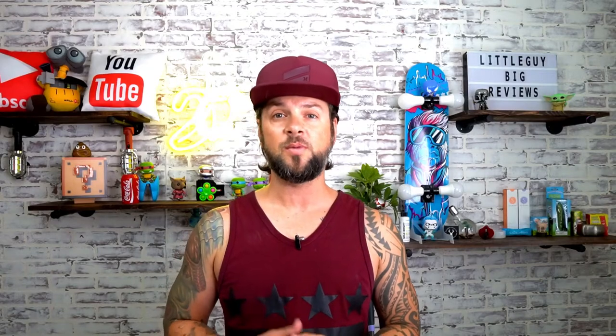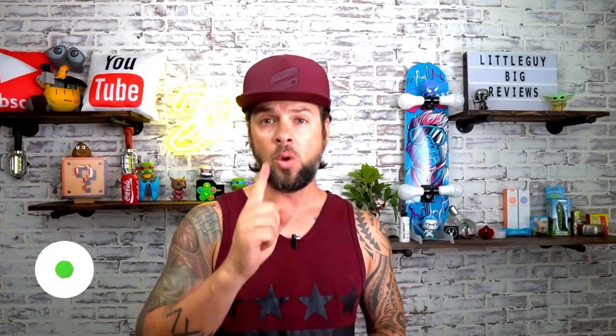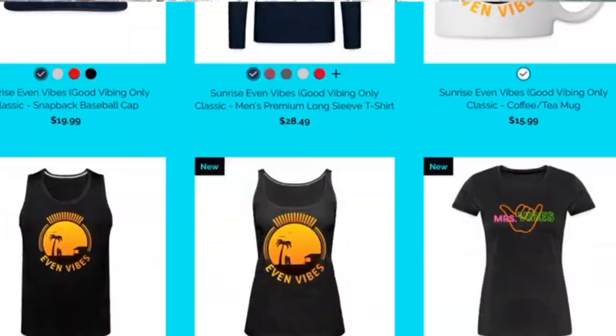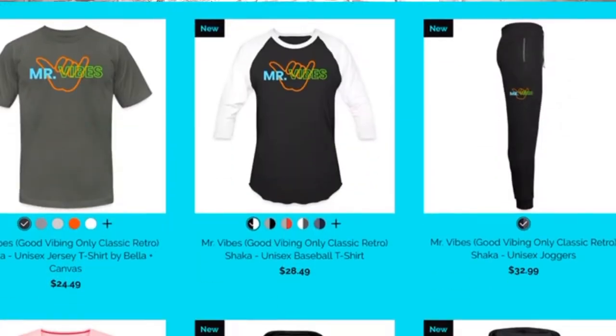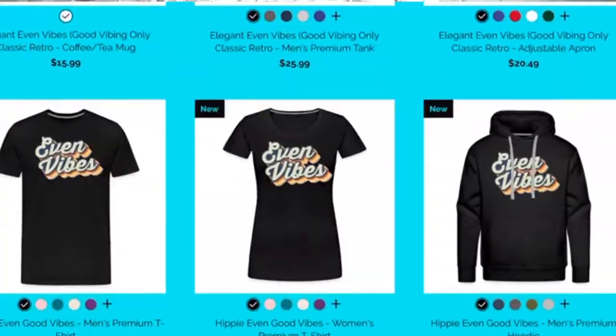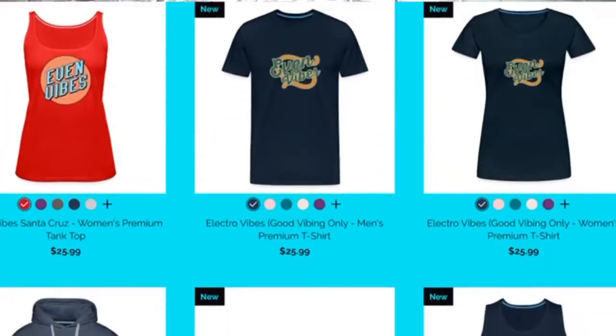If you're enjoying the content so far, there are two things you can do to help the channel: smash that like button, and check out my clothing brand Even Vibes — t-shirts, hats, sweaters, mugs, and more. Tag me on Instagram and links are down below. Now let's get back to the video.